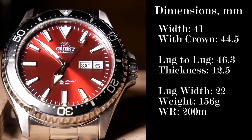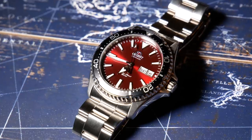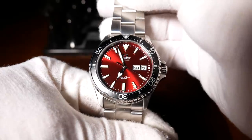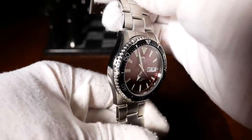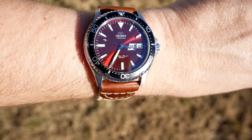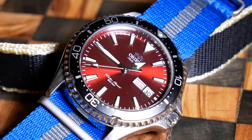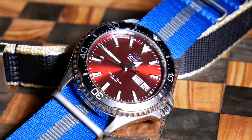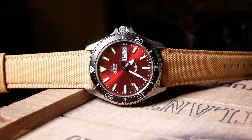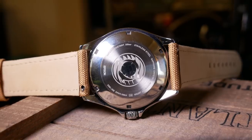Weight-wise, it has a very solid feel at 156 grams, which is in part due to its 22mm solid-link bracelet. It is a real diver with 200m of water resistance. Overall, it's a really nice size for a diver, very similar to the Mako 2 or Ray 2. It should give you good wrist presence without becoming unwieldy. The finishing is great, with polished stainless steel on its sides and back, and a very small amount of brushed finish on top of the lugs. One nice feature you won't notice until you take off the stock bracelet is a cutout in the case between the lugs to help with straps. To the rear, there's also a closed case back, which seems to be standard with Orient divers.